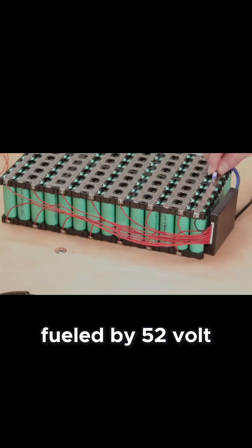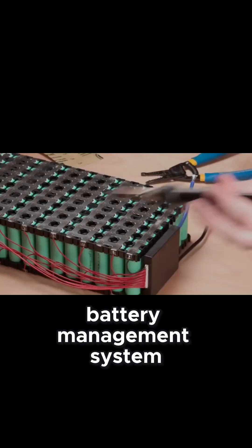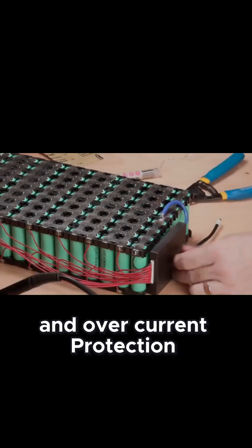Fueled by 52-volt lithium-ion battery packs, protected by an advanced battery management system with active cell balancing, temperature monitoring, and overcurrent protection.